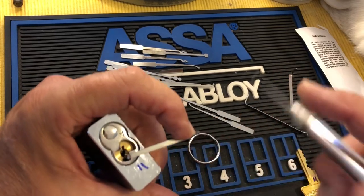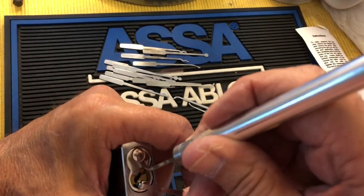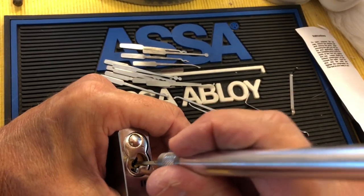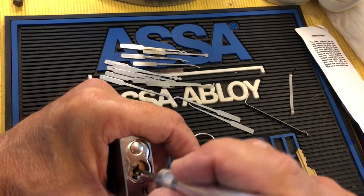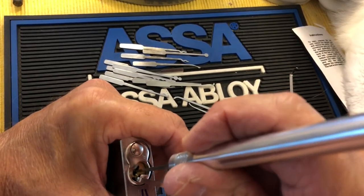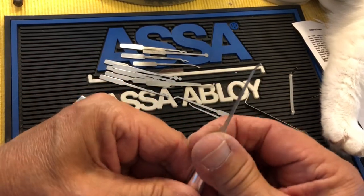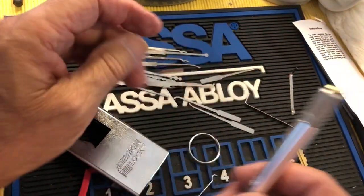Maybe this is an unfair right-out-of-the-box test. I can't get to my Master number three. This has a very positive feel though, I have to tell you. I did pick a challenging lock to test. Let's try another tip. That is very solid — the feedback feels as good as a regular solid body pick.